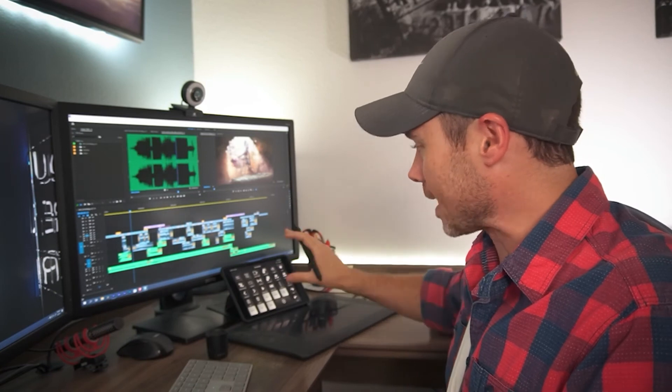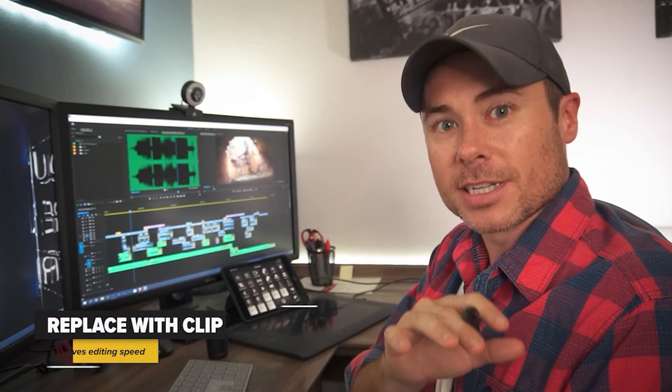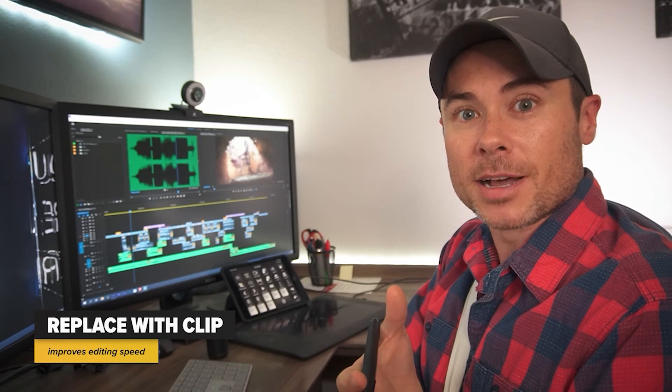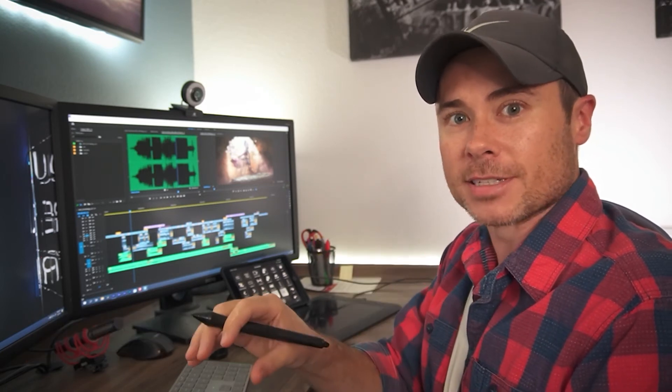I'm not going to bore you by talking about what each of these individual buttons do on the Touch Portal screen, but what I do want to talk about are the two things that have helped me increase my one-handed speed the most. The first is the replace with clip workflow. Basically, what replace with clip does is give you a more efficient way of bringing clips onto the timeline — it's way faster than a three-point edit, and if you want to know more you can check out that video.